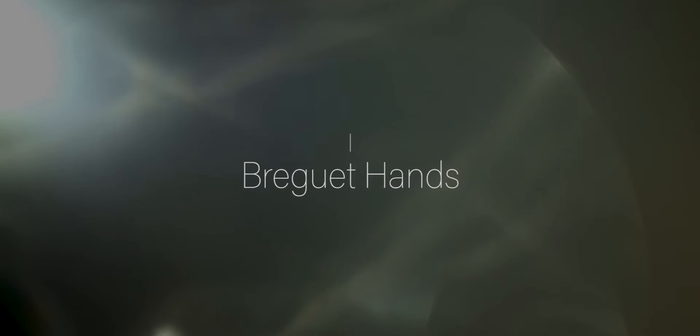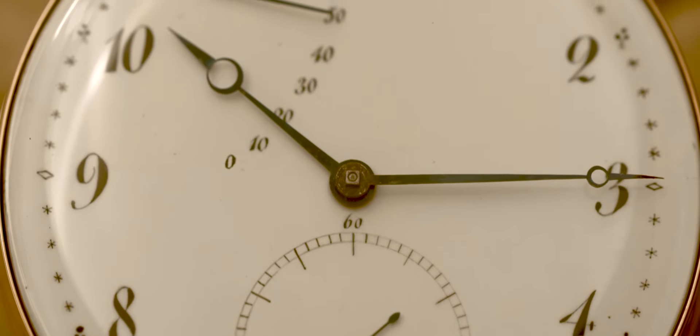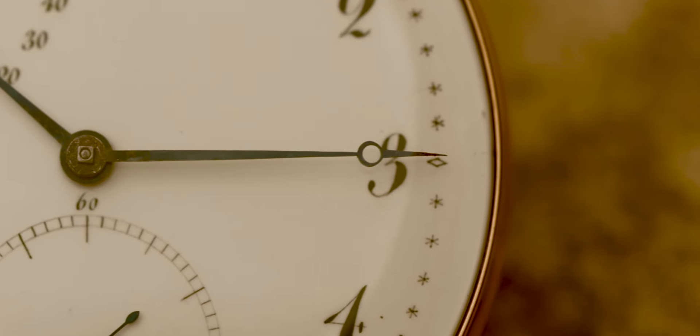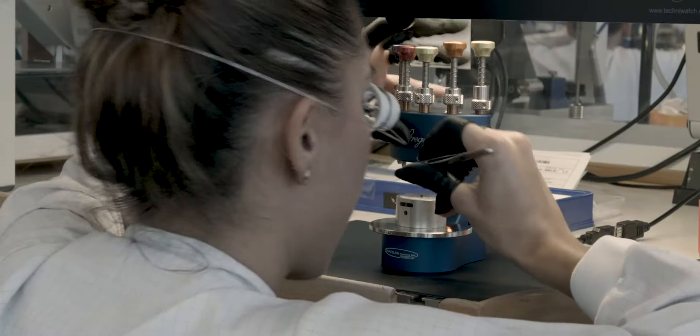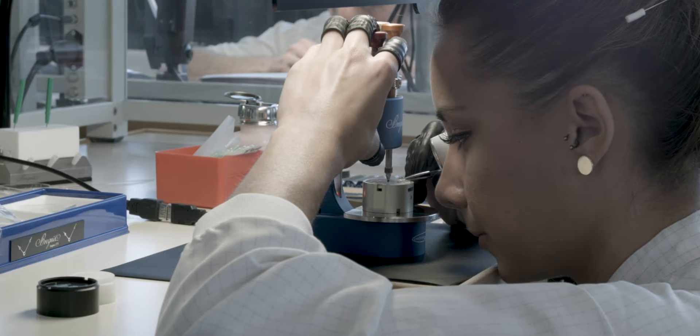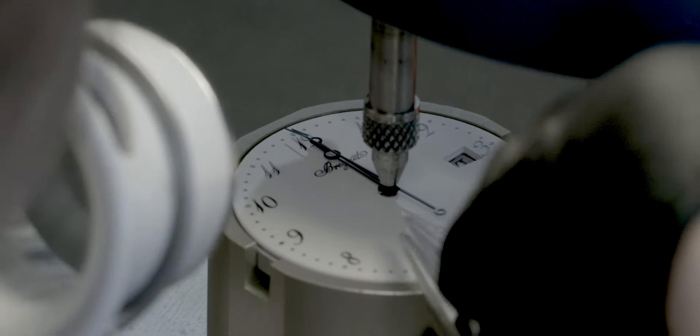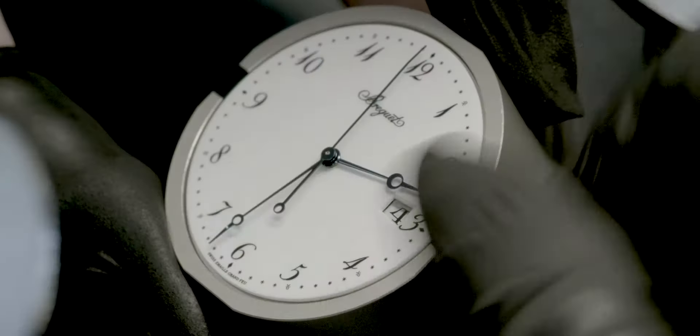The Breguet hands appear as early as 1783, with the idea of simplifying the design and aiding legibility. These sleek hands have a hollow eccentric moon tip, making them highly legible and very elegant at the same time.